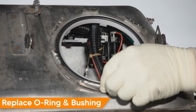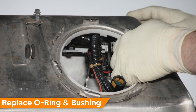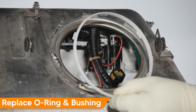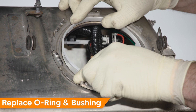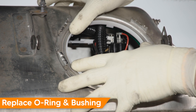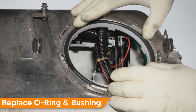Remove and discard the old O-ring, and remove and discard the old plastic ring, which just snaps out of the opening. Install the new plastic ring by carefully inserting it into the opening and engaging the plastic clips — make sure it's fully seated. Then install the new supplied O-ring into the groove.